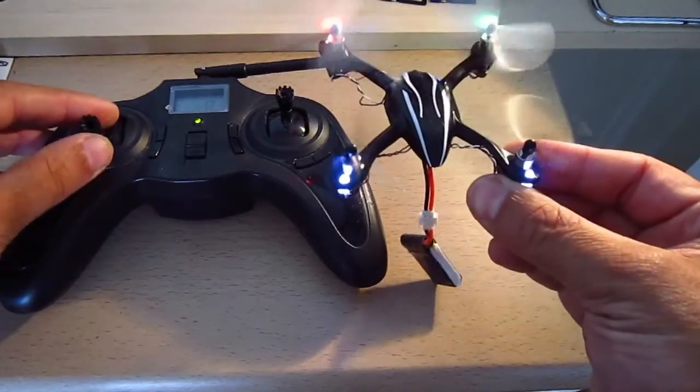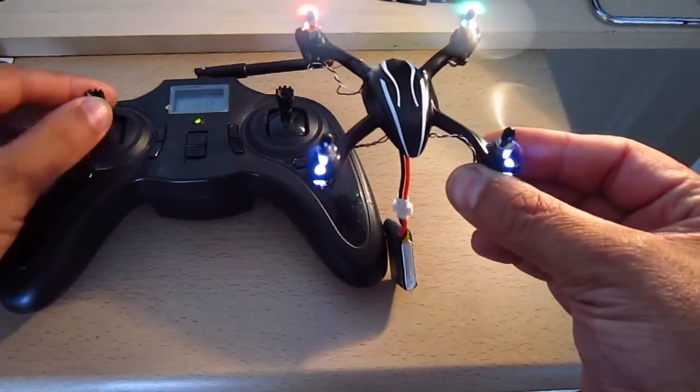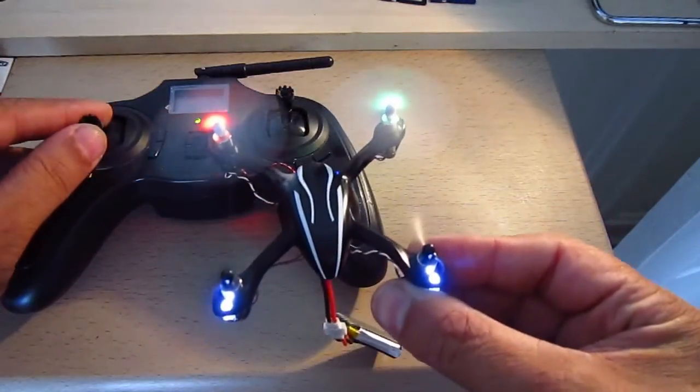Now when I lift it up and I put on the thrust, the thrust works fine. No problem. It works really well.